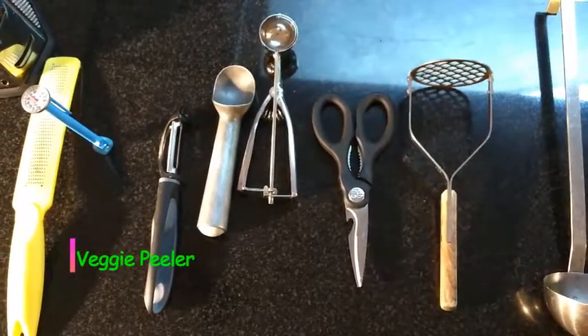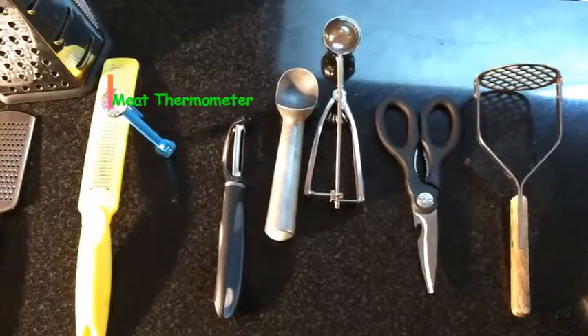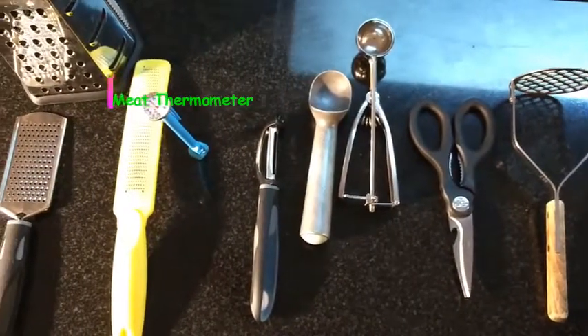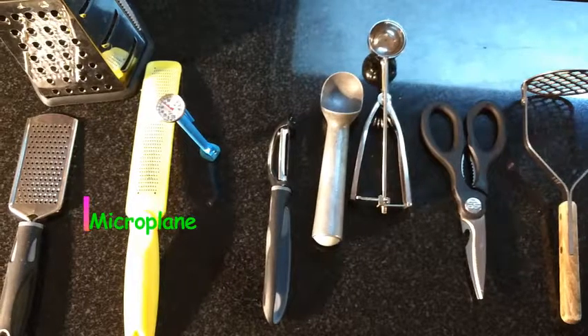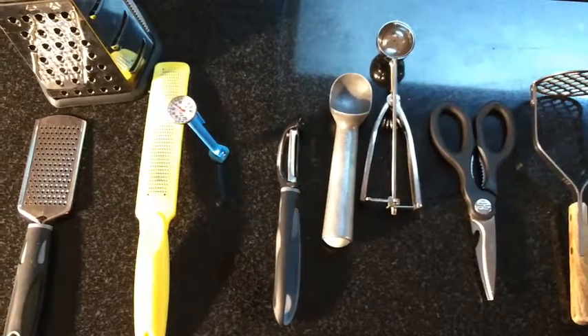A peeler is definitely a must-have for removing thin skin from produce. A meat thermometer to check the temperatures of your food — important. A microplane, that yellow thing right there, is basically a micrograter. It's great for citrus zest, garlic, and nutmeg.